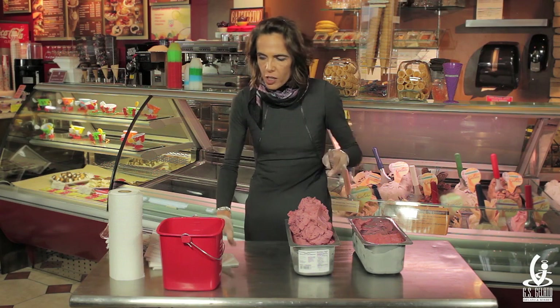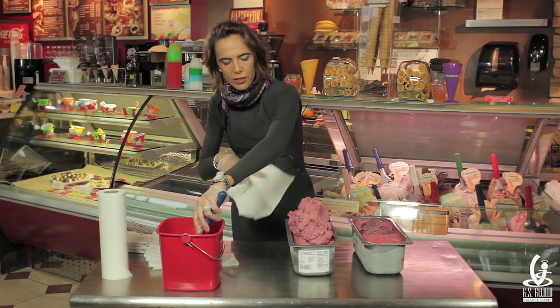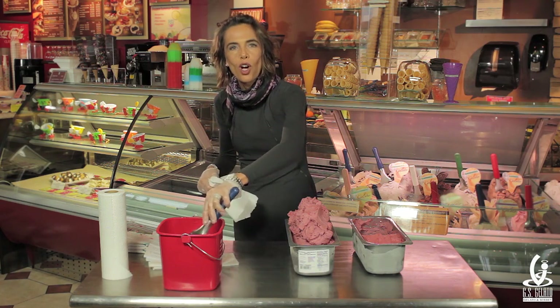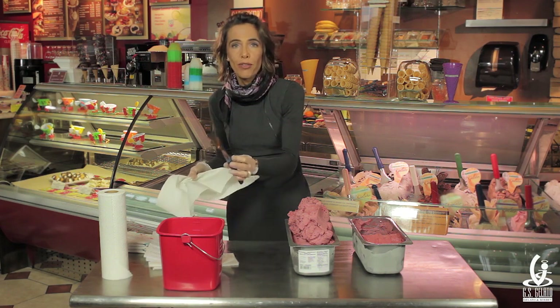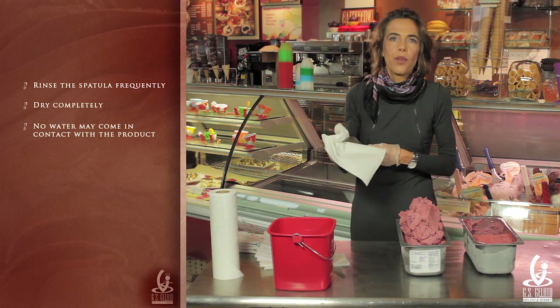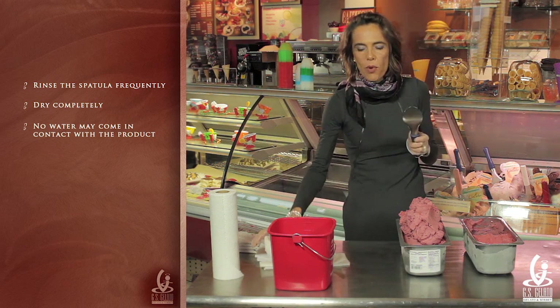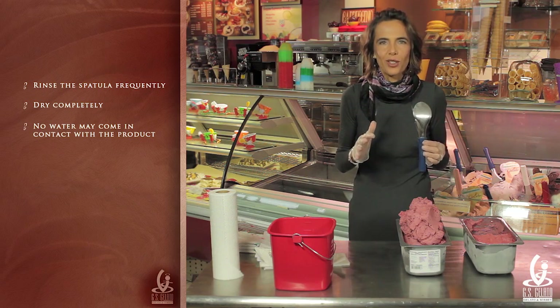So I have rinsed the spatula. Once you are done putting the product on top of the one you are restocking, you have to rinse your spatula and then dry it very, very well. Please remember: no water can come in contact with the gelato. The reason is because water makes ice, and we don't want to give our customers little ice crystals to eat with this beautiful product.